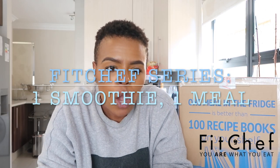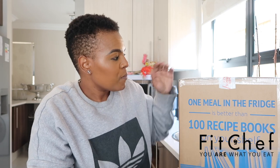Hey guys, welcome back to the channel! It's that time again — I'm doing another Fit Chef video. This time around we're looking at the one meal, one smoothie a day plan. I'm going to be having one smoothie and one meal every day from Fit Chef for five days. This is the box — you've seen this before, maybe in an Insta story. It's a very heavy box and this is food you can refrigerate, pop into the microwave, warm it up, and enjoy.